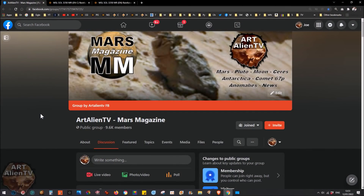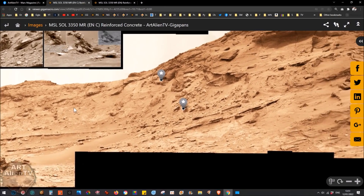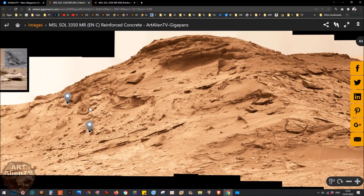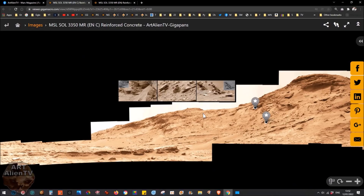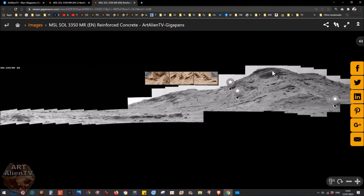This is Joe from ART Alien TV and Mars Magazine. Today I've got a set of Curiosity images to show you. I've uploaded this one in color — it's been colorized. We've got this ridge near the base of Mount Sharp and there's some weird stuff on it, around it, and in front of it. I've put clips of some of the things I've found here — there's loads of stuff, including some really weird-looking rocks that look like reinforced concrete with bits of metal sticking out, cross bars and cross sections.